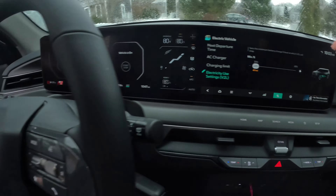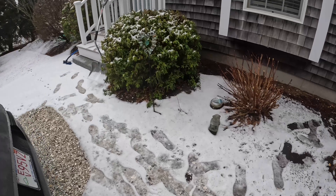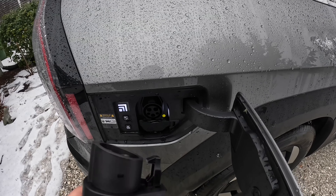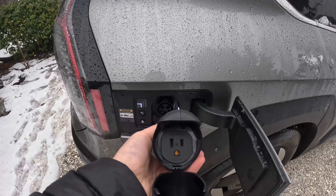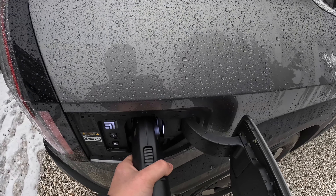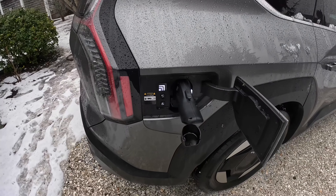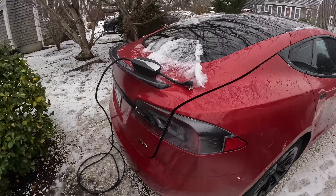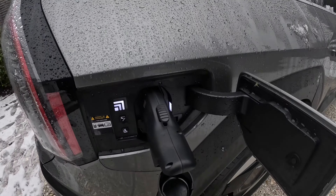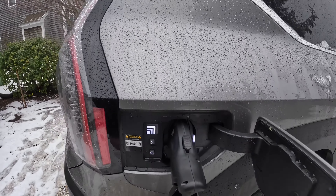All right, let's go outside the car and see what happens when we plug in. Here's the 110-volt end — this is in. No click or anything, I guess it's in. Let's grab the Tesla mobile charger and see if we break something here. This is exciting — that goes in there. I heard something click on. Locked.